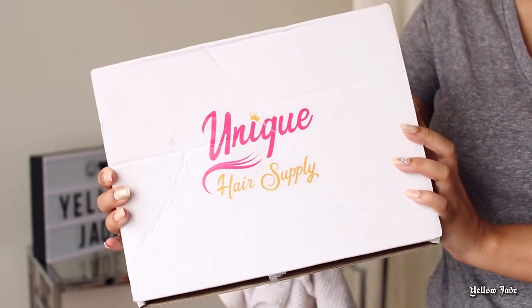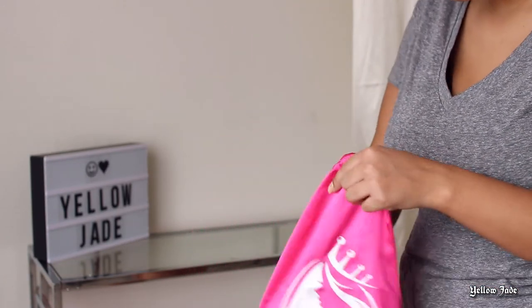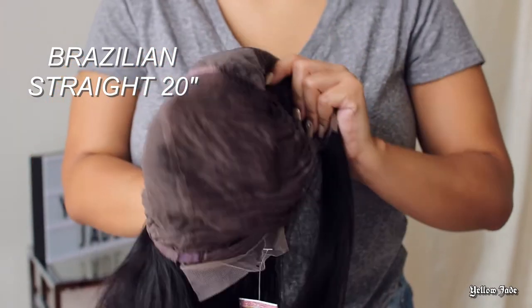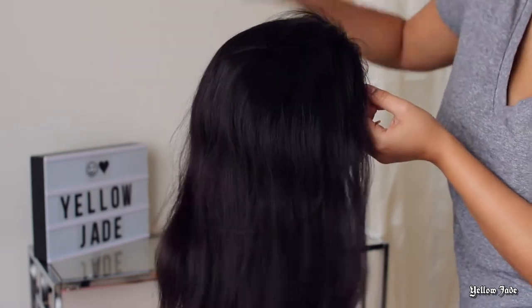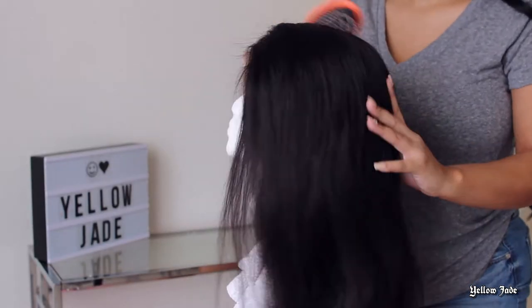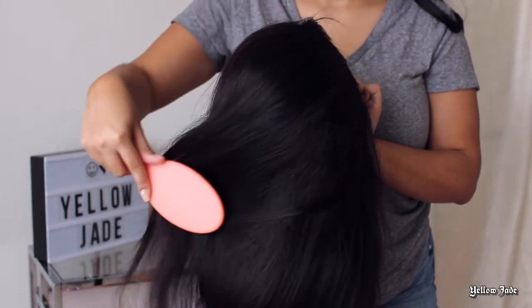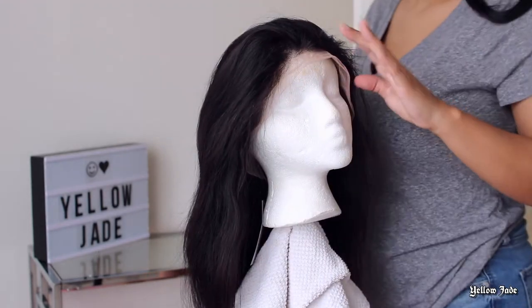Alright guys, so like I mentioned in the beginning of this video, the hair that we're going to be using today is from Unique Hair Supply and they went ahead and sent me their Brazilian Straight Wig that is about 20 inches long. This hair is virgin hair so it can be dyed and bleached, so we definitely are going to be having some fun with her today and probably in future videos as well. This is what the unit is looking like straight out of the box, and it was so relieving when I took it out of the packaging — no very strong smell or anything. It smelled very good, almost like they had washed it before.